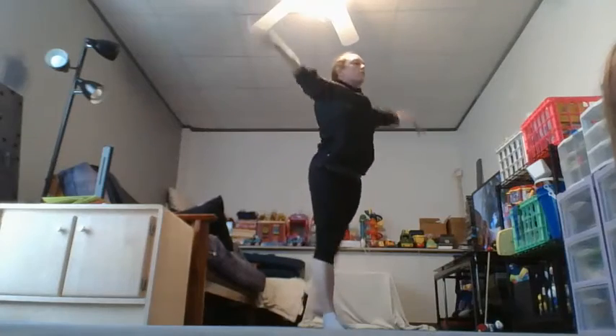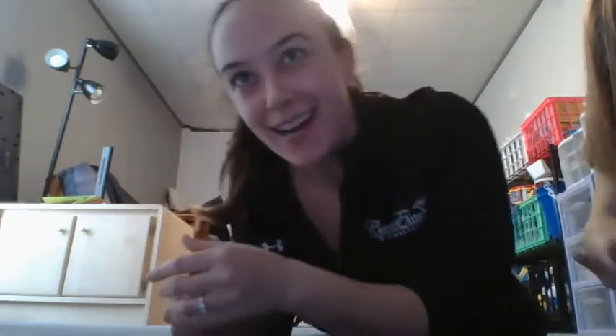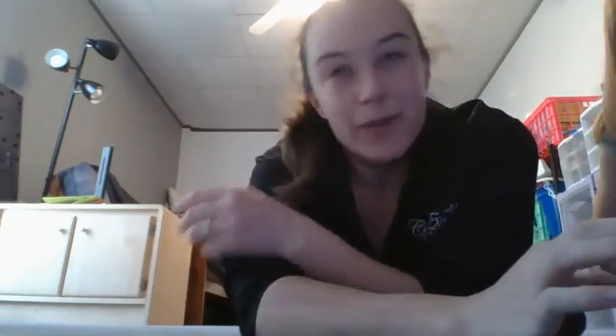Thank you. Nice job, guys. How'd you do? Sure is fast, and I'm out of breath. You may be too. It's okay. Take a water break. Try to do it two or three times. See if you can build up your stamina.